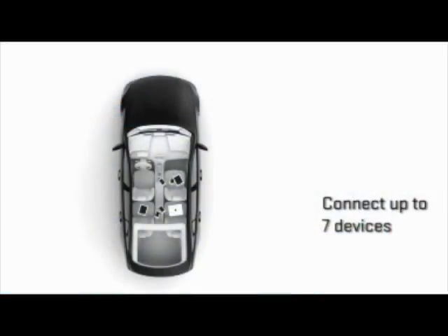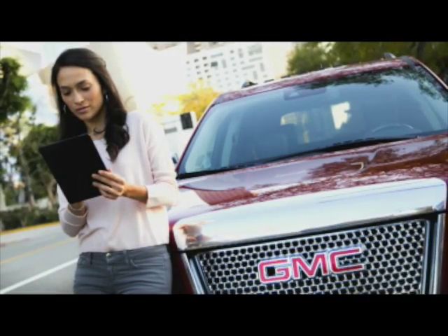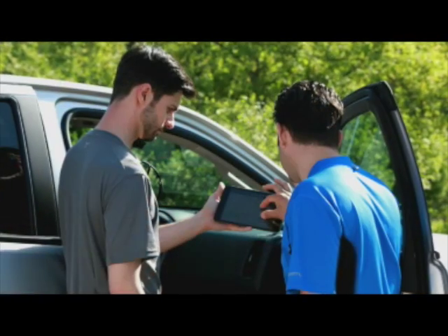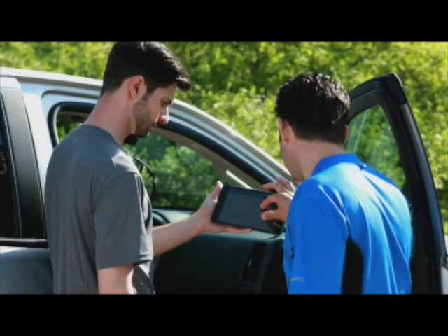You can connect up to seven devices the same way — find the network name in the settings and input the password. Once connected, users can stream music or video, download movies, and use their connected devices for all the things they do at home.